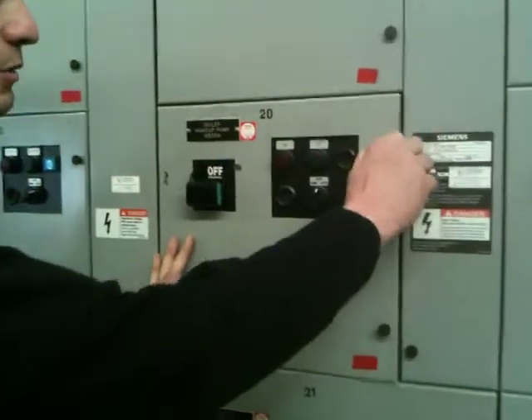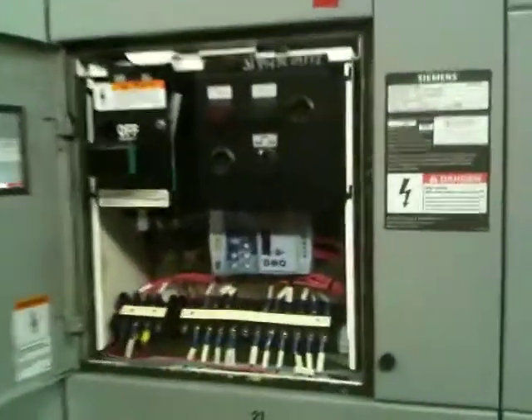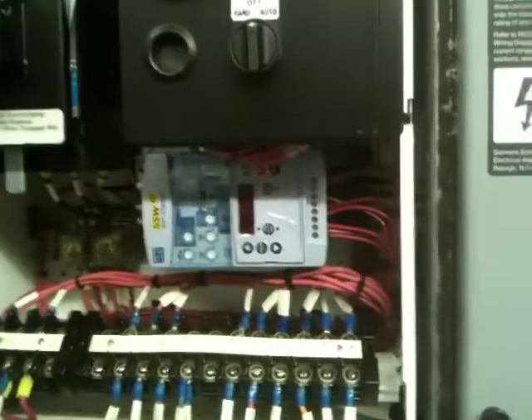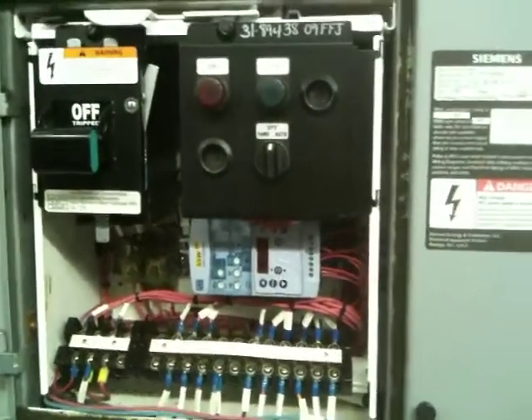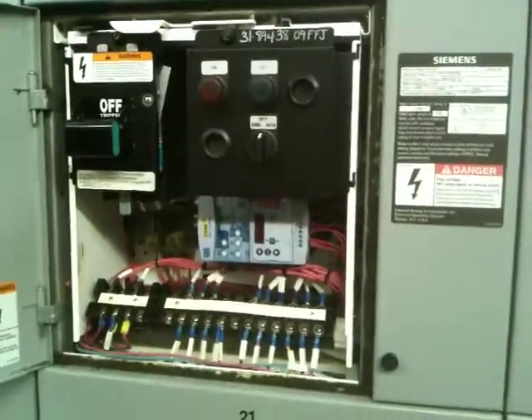The WEG soft start was small enough that it would fit into our size 1 starter, and one of the features that allowed that was that the WEG we could mount sideways, whereas other soft starts would not be covered under warranty if mounted sideways.